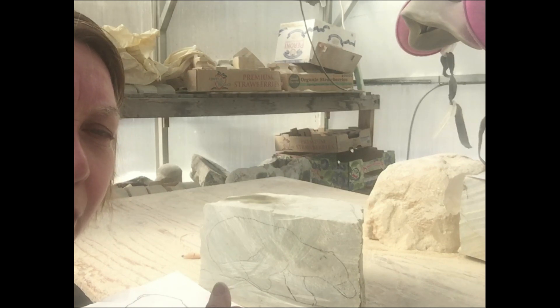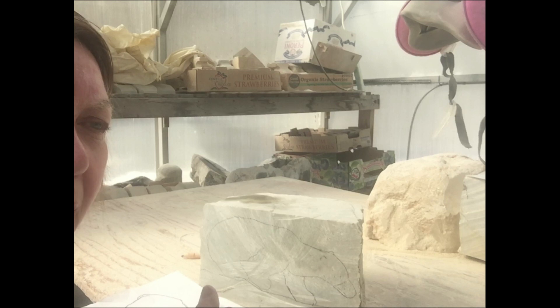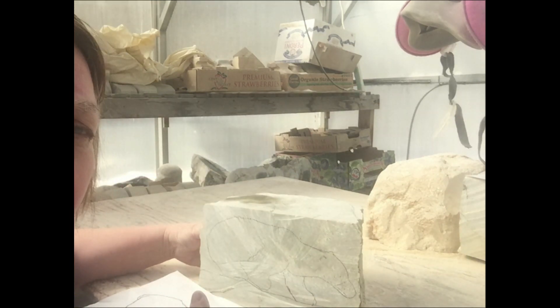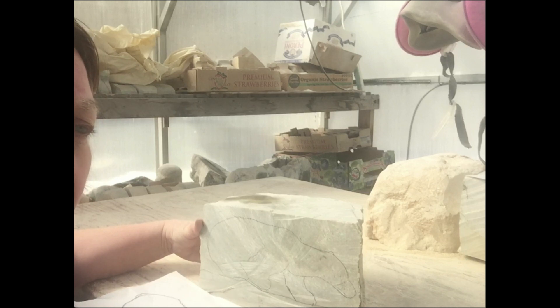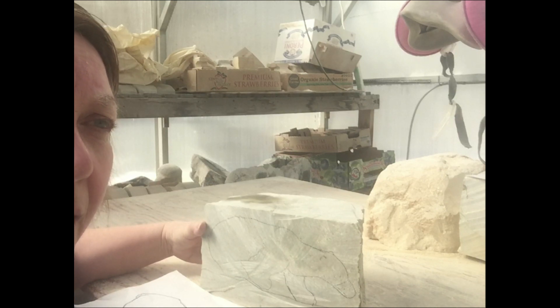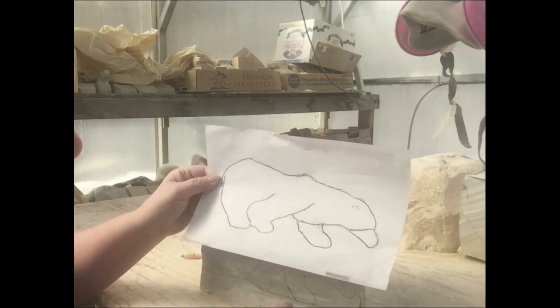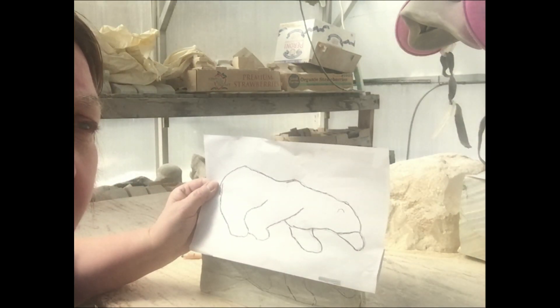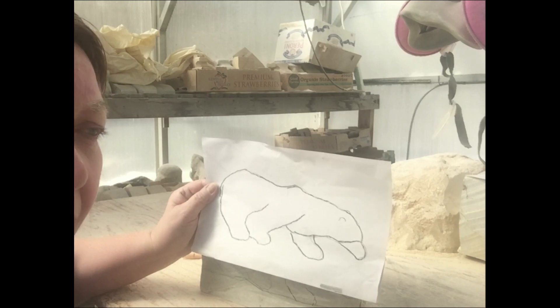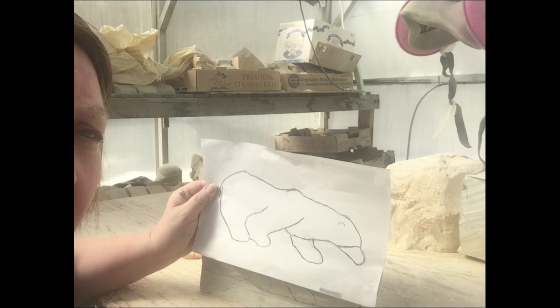Hello everyone. I'm going to do a video showing you how to plan your soapstone carving piece from just an odd-shaped piece of stone. I usually start with a drawing — it may be something gleaned from free internet photos and images that I make a line drawing of. Line drawings are the simplest tool to get the basic outline and shape of what you're trying to create.